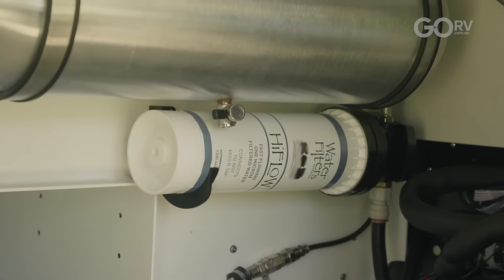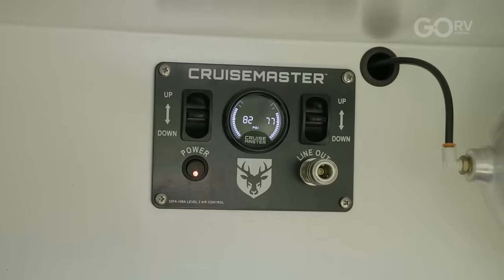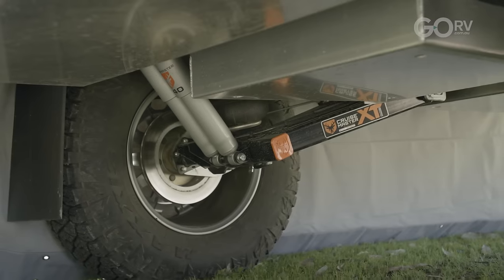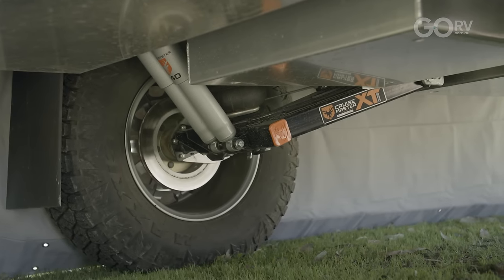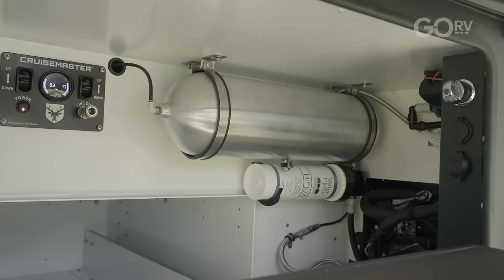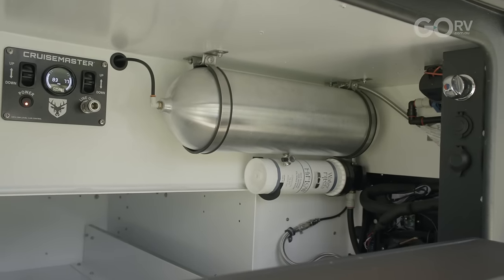You've got high flow water filtration — anything coming out of the water tanks goes through that water filter. There's a Level 3 Cruise Master plate, which comes when you option up for Level 3. We've been running Cruise Master since day one. We use the drop stub XT option with five stone airbags, a mixer tap, 12 volt, and USBs. That's the water outlet for the sink.